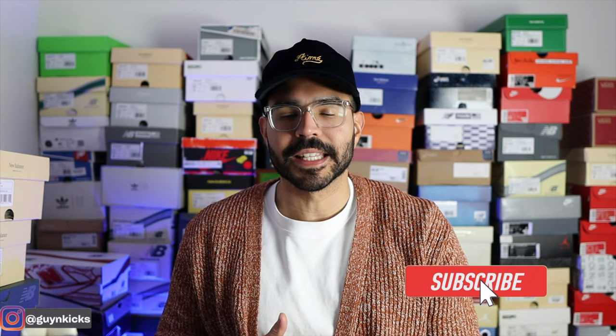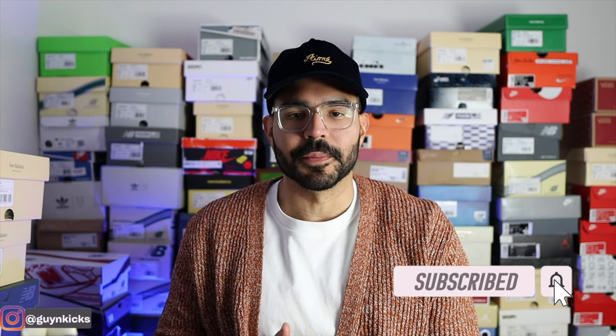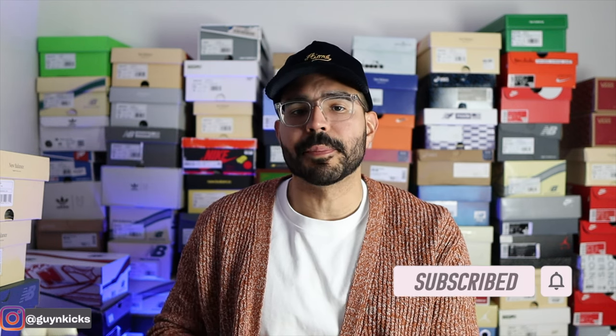Hey, what's good everybody, Guy N Kicks here. In today's video I'm going to be reviewing the latest New Balance 990v3 in collaboration with YCMC. I also want to show you guys a quick comparison between these YCMCs and the Bodega 990v3s they released a few years ago. Let's get into this review.